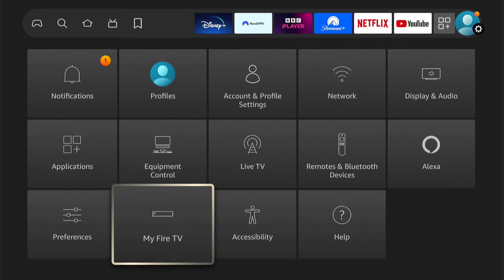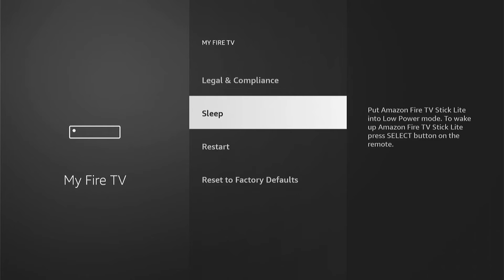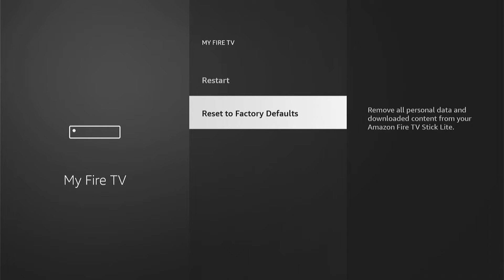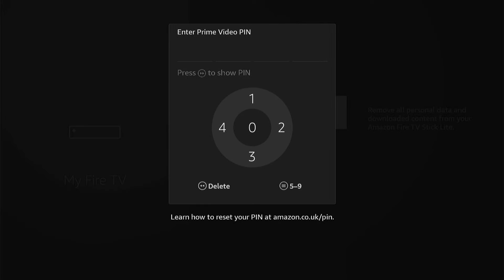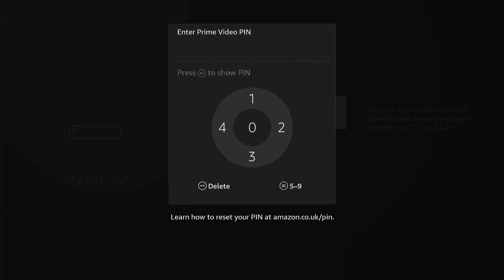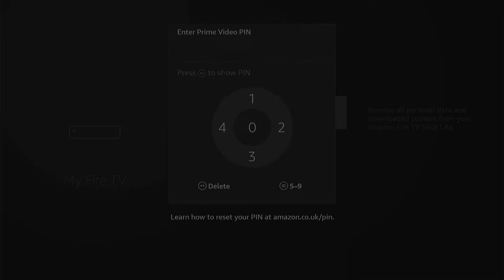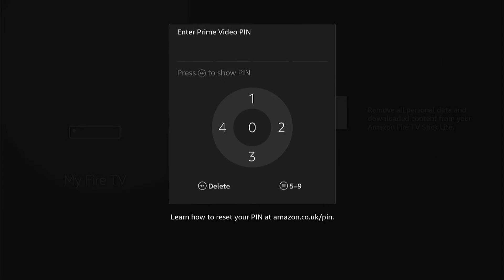So what you want to go to is My Fire TV. Then you want to come all the way down to the bottom to Reset to Factory Default. And as you can see, it needs a pin. However, what you want to do is press the back button on your remote, then press Reset to Factory Default, then the back button, Reset to Factory Default, then the back button, and you need to repeat this around seven times.